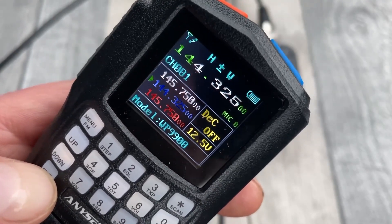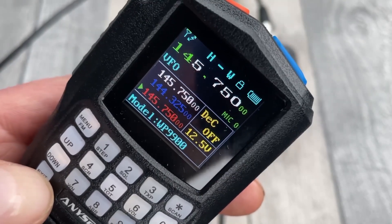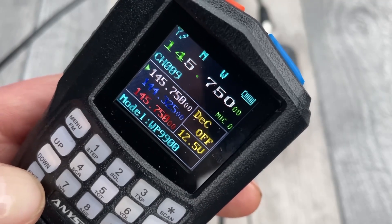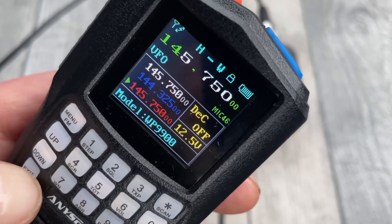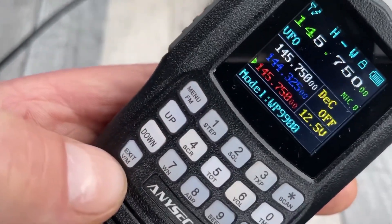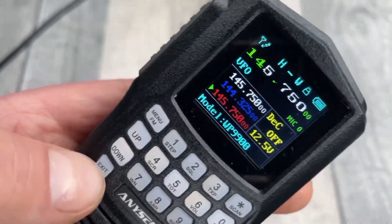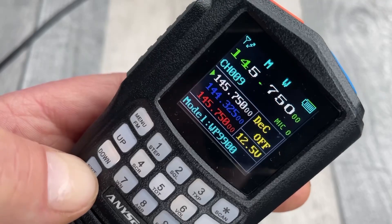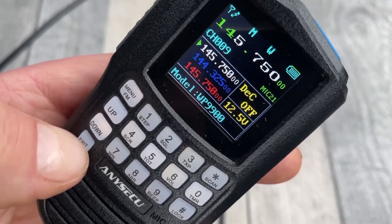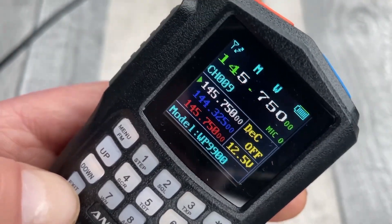And you've got two... that's a channel — I thought that was the VFO. And you've got the VFO on the bottom. This button is marked up VFO and memory, and all it does is cycle through these different lines. Very nice clear display, isn't it?